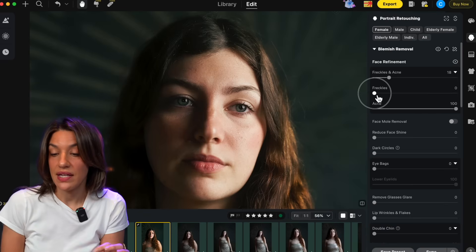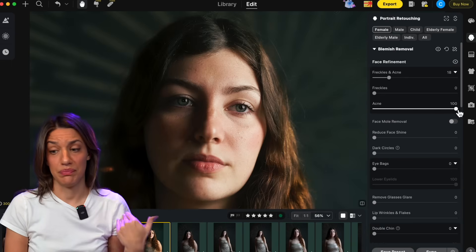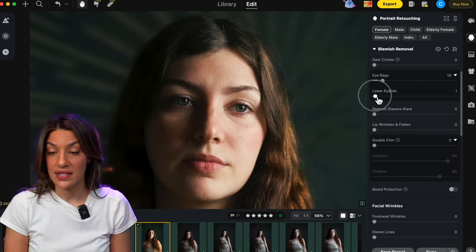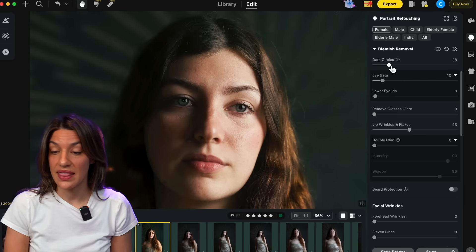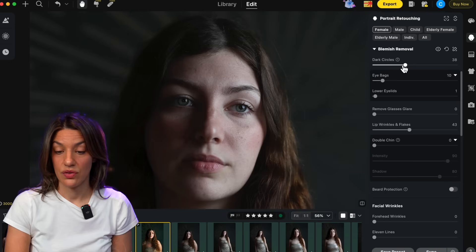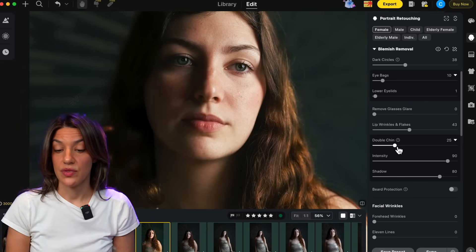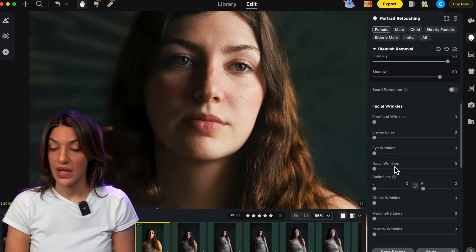I like to smooth her skin but I like freckles, so I'm completely leaving her freckles alone. That's the kind of customization Evoto allows — you don't have to blanket apply something; you can keep freckles or even acne if you wanted to. I'll reduce the eye bags just a tiny bit. For wrinkles and lip flakes — in winter we all get some flakiness — and a little dark circle reduction. It still looks natural, just a little improved. I always add some double-chin reduction even if people don't have one, because it adds a nice hard line under the chin.